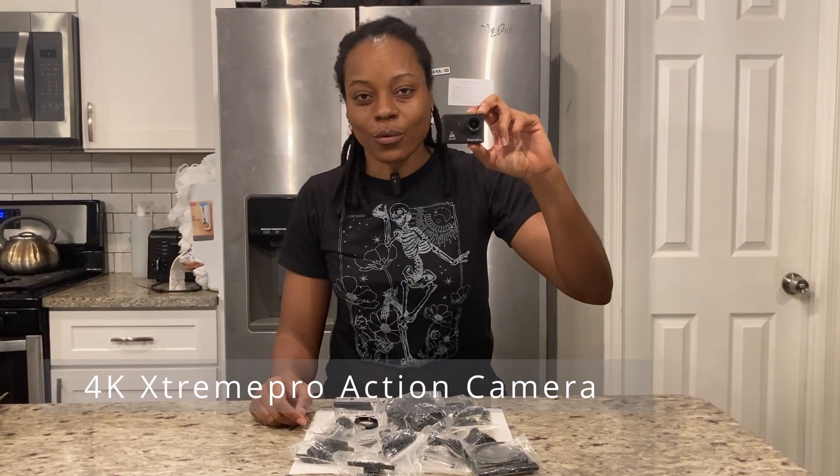This is the 4K Extreme Pro camera. This camera is so old I had a hard time finding it online, though there are other models and brands that are even better. This camera came with an underwater case and I allowed it to go underwater. It also has the capability to film at 1080p and can go up to 60 frames per second.